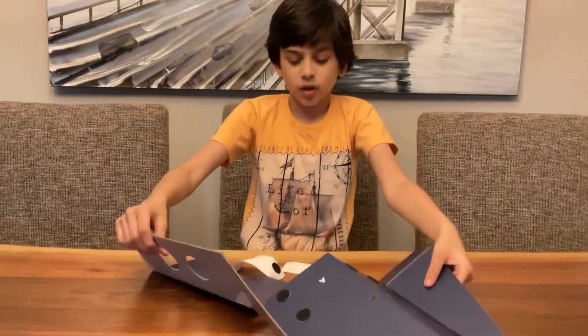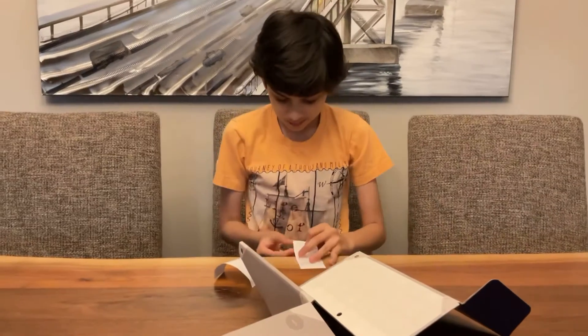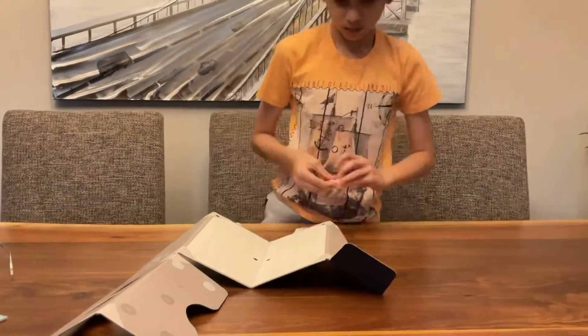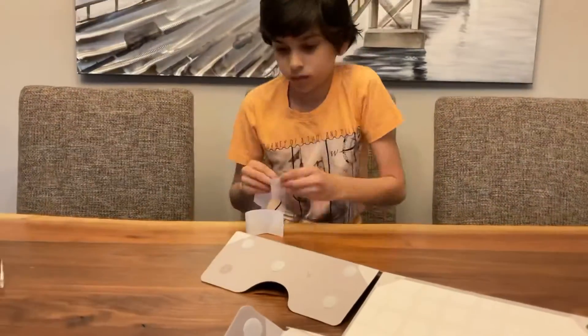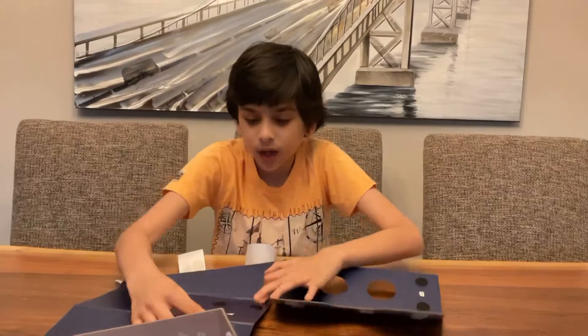We're done with the scratchy part, so let's move on to the soft parts. Wow, this feels really good! And we are done with this part.